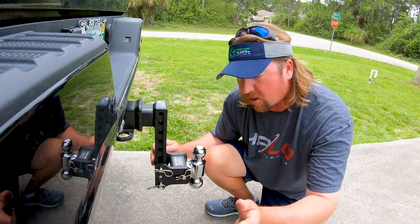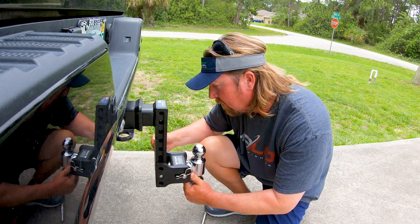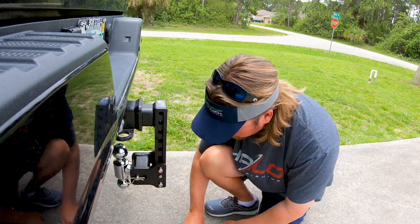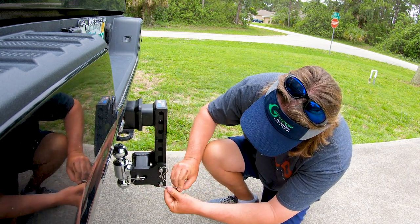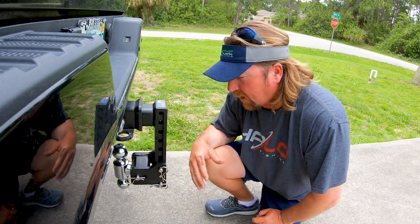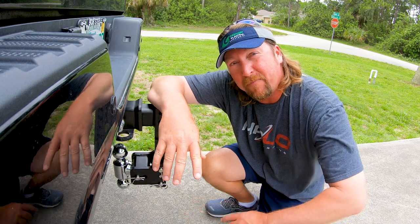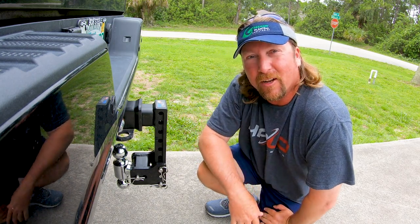When you're not towing — like all week long if you're going to be at work — all you've got to do is pull this one out, pull this out, swap it around, put your pins back in. And now when people are walking around the back of your truck, or when you're backing up, you're not going to have that ball sticking out there to get in the way. That's going to have my trailer in the proper leveled position. Tires are going to wear better, we're going to get better gas mileage, and I know nothing's going to happen because I've got a BMW trailer hitch on the back.